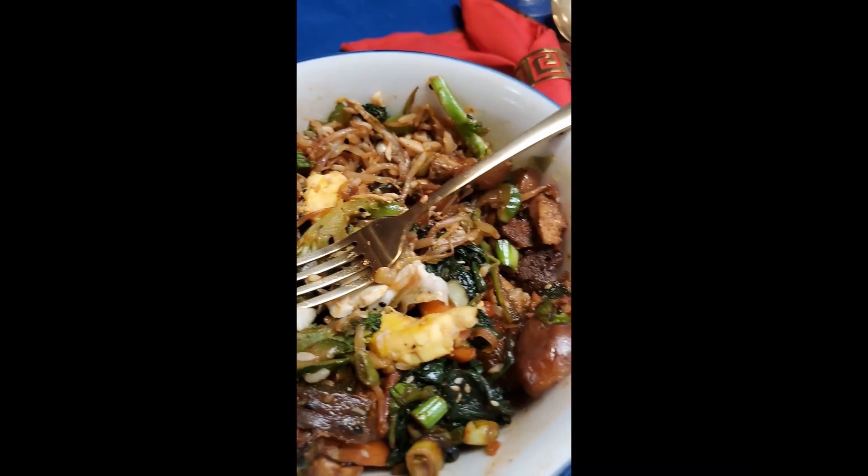Please let me know if you liked this, if you'd like to see more cooking videos in the future. Thank you, guys. Bye!